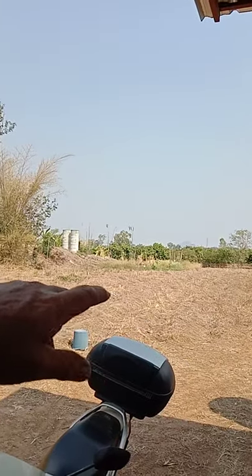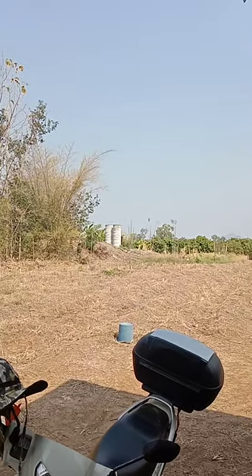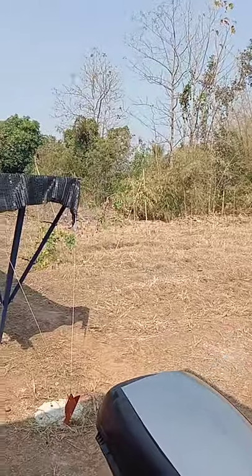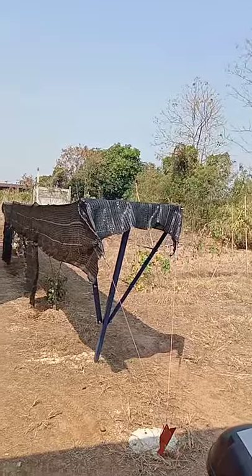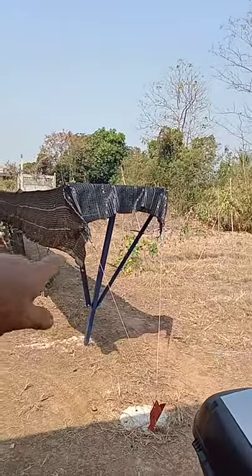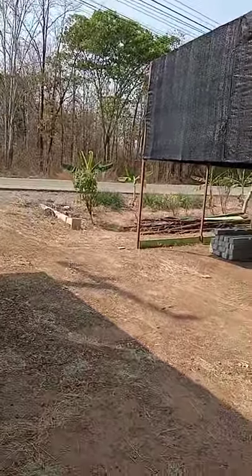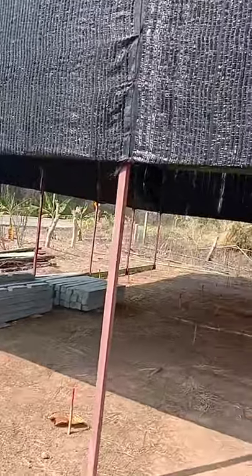My brother-in-law did grow cucumbers here. He's left it in a bit of a mess. From my point of view, we need it level, because we're going to put two more fish tanks here after we put the three in here. I've got it peaked out for four tanks.